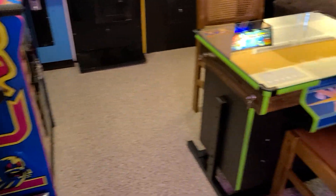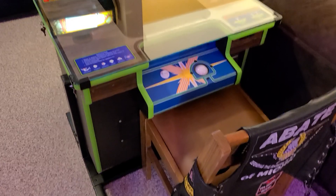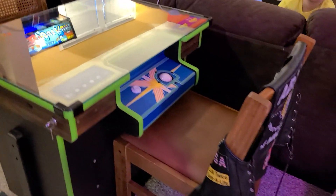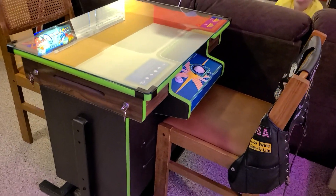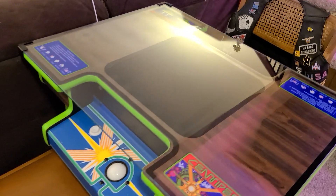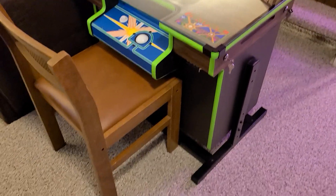Here's another work in progress. It's been under wraps for quite a while now. It's our Centipede Cocktail. I've got her all there cosmetically, but currently I'm having syncing issues on the monitor — I'm not getting a stable picture. So I'm going to have to dig into that and do some learning. But there she is.